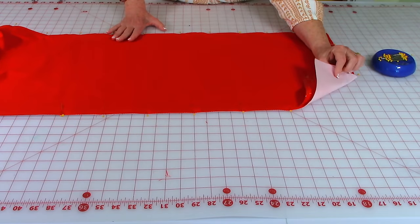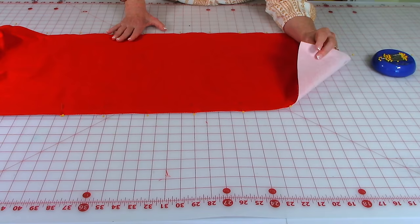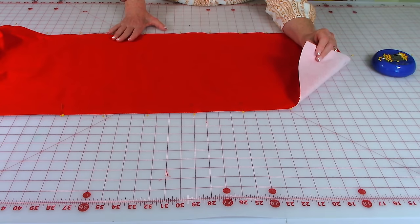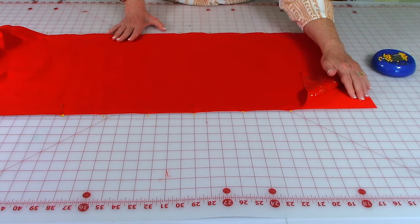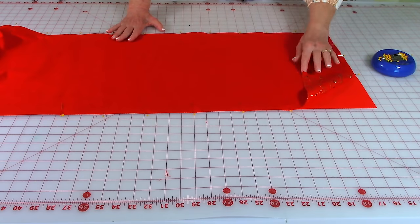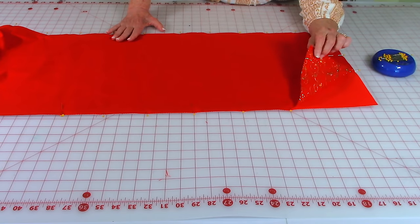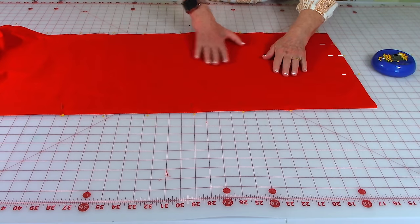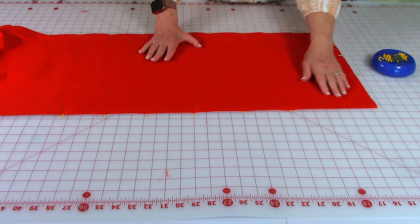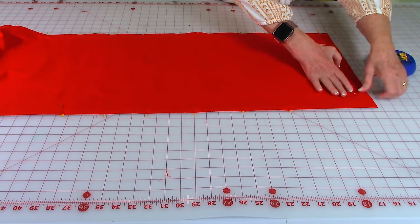Now layer all of your fabrics. Here's my lining fabric with the interfacing on the back — place the interfacing side down against your table. Take your fabric for the top of the table runner and put it face down, front side down, against that. So now you're looking at the back of your fabric. Place pins around all of the edges to hold it all together.